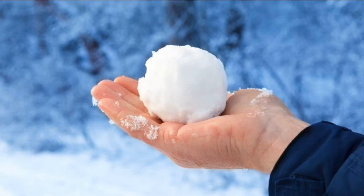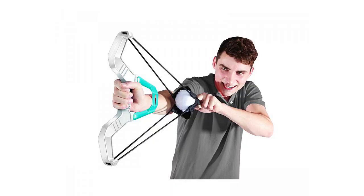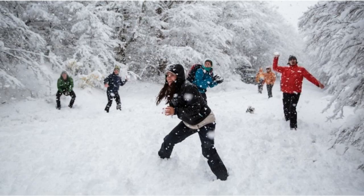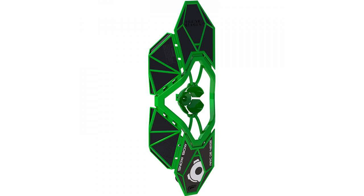The snowball shooter is made from durable, cold-resistant plastic and includes a vinyl target for shooting practice. Key features include winter-ready cold-resistant materials, a target for shooting practice, no batteries for unlimited fun, and it's suitable for ages 8 and up — snow day fun for adults and kids alike.